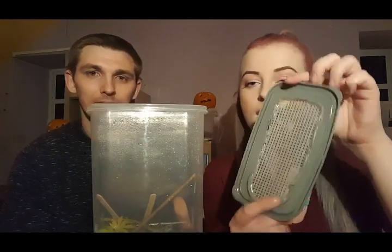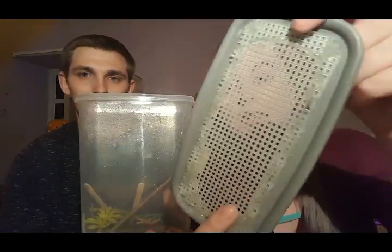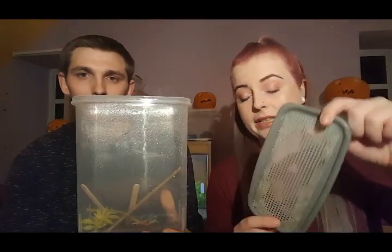Here we have my praying mantis. It is a DIY enclosure that I made myself — I cut out a big hole in the lid and then glued plastic mesh onto it, so there's lots of ventilation going through the tank. Let's have a little look at her.